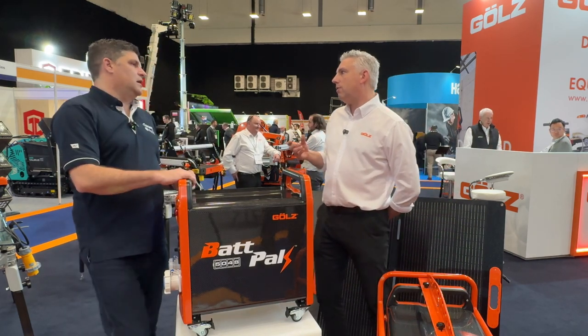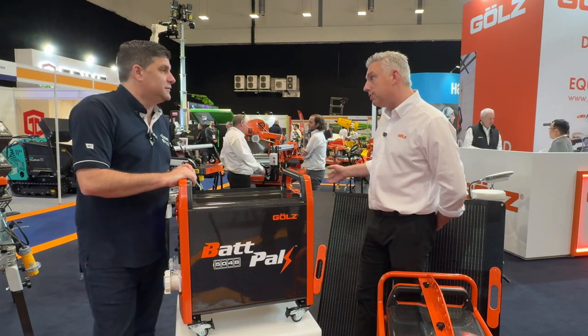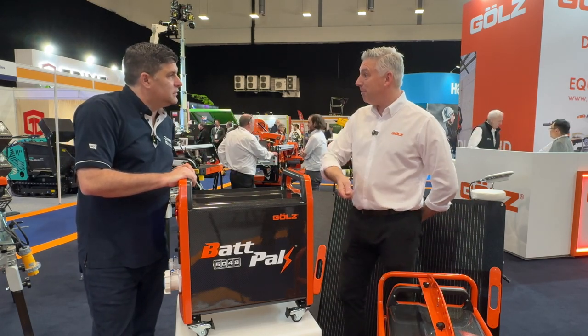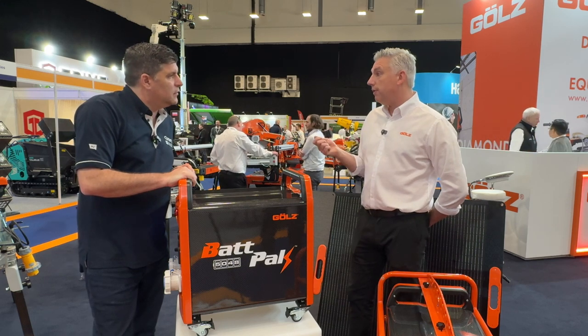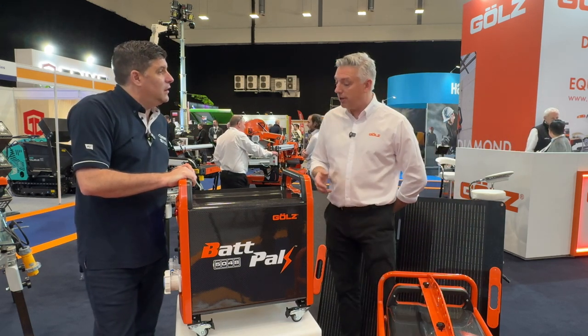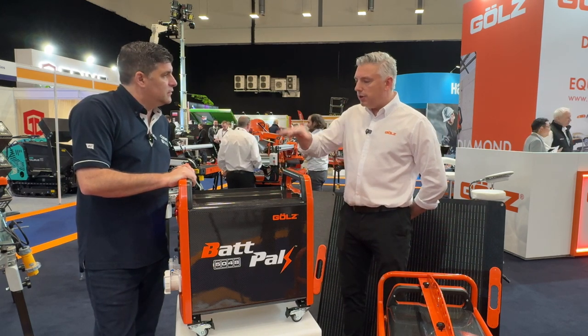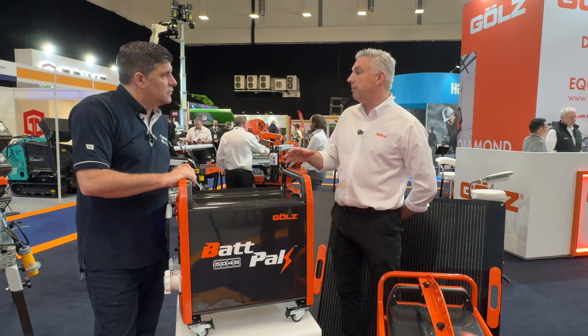If you're on site and you've got solar power on your welfare hut or one of our mobile solar panels, fantastic. You can put the PV solar in. If you've got an electric vehicle charging point nearby, you can fast charge this on a Type 2 car charger. And of course you've got your standard mains that you can charge that from. So a unit like this is 5 kVA continuous output, 4.8 kilowatt hours.